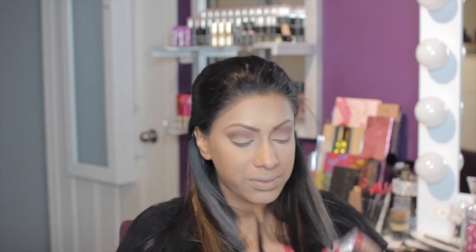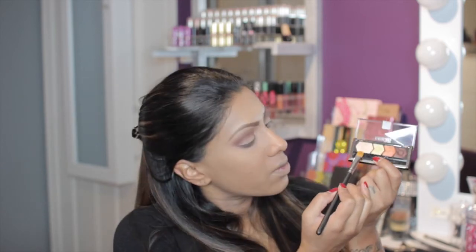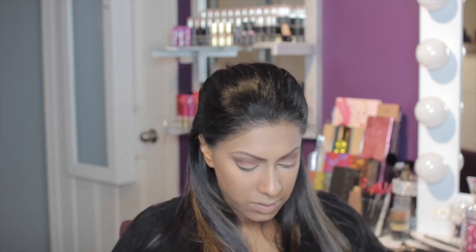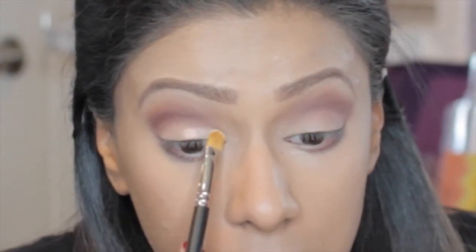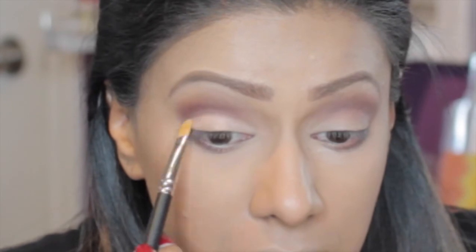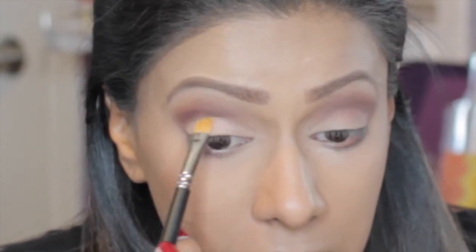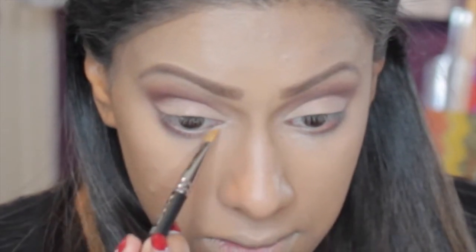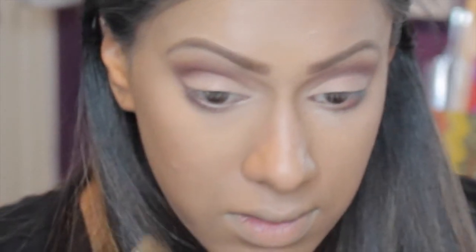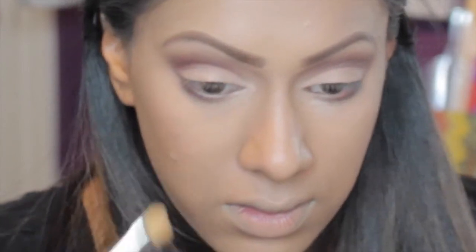Using my MAC 242 brush, I'm going in with my Maybelline Eye Studio Coral Oasis palette using the lightest colour, and I'm going to pat it onto my lid because I want this colour to come out pretty strong — I want my lid to be the brightest area of my eye. Just to brighten up a little bit more, I'm taking that same light colour on the inner corner of my eye on my tear duct and slightly lower.